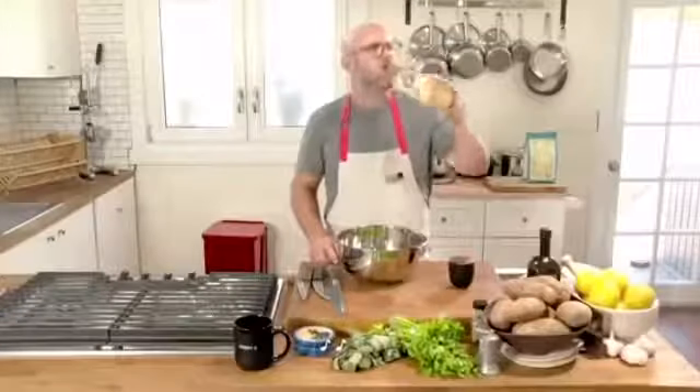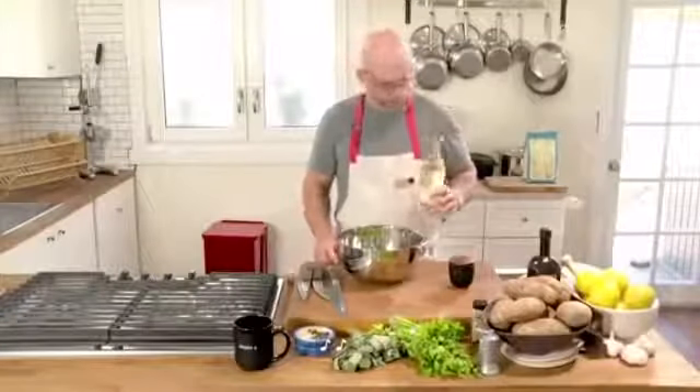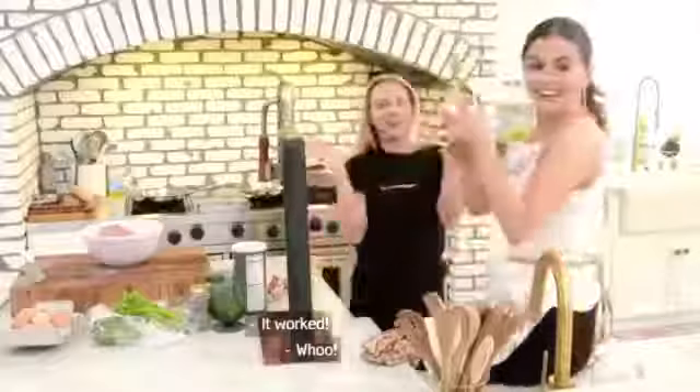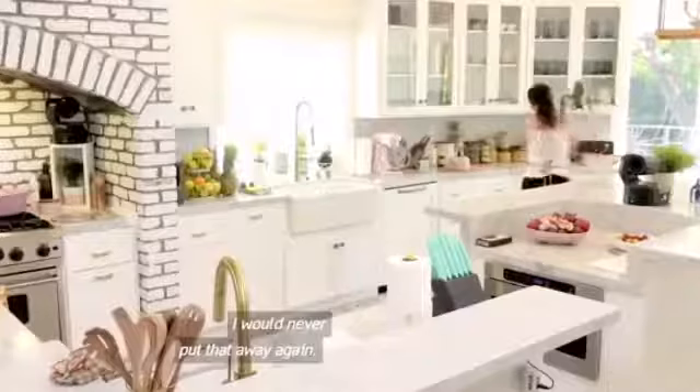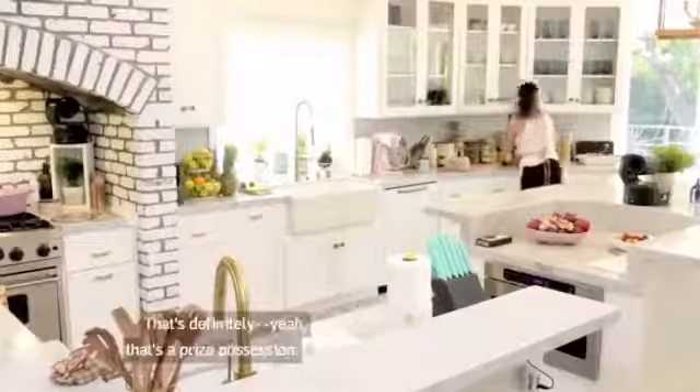This is definitely a multi-person operation. Are you going to hold it? Don't elbow me. It worked! Woo! Wow. That's so extra. I would keep that prominently displayed. I would never put that away again. That's definitely a prize possession.